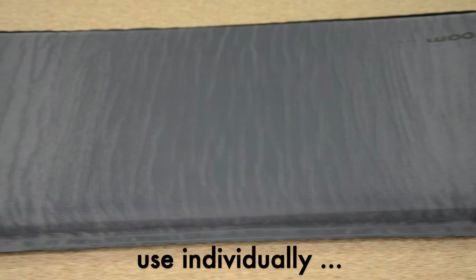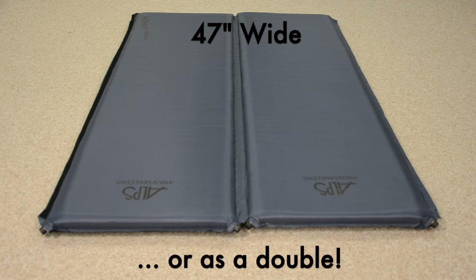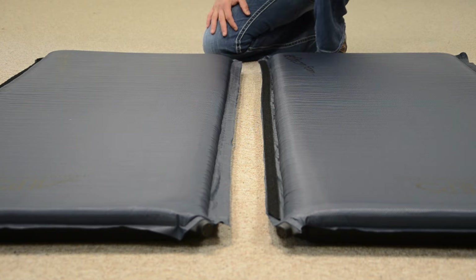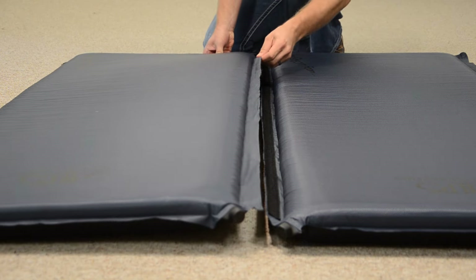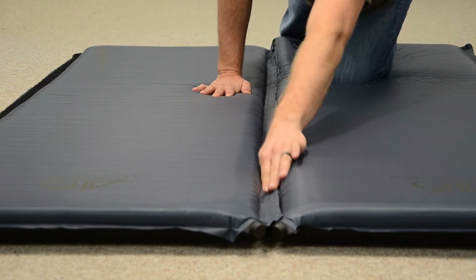The lightweight double air pad is a unique item because it can be used individually or as one 147-inch wide air pad. With the velcro joining the two pads together, you can be sure that the pads stay together through the night without the worry of them sliding apart.